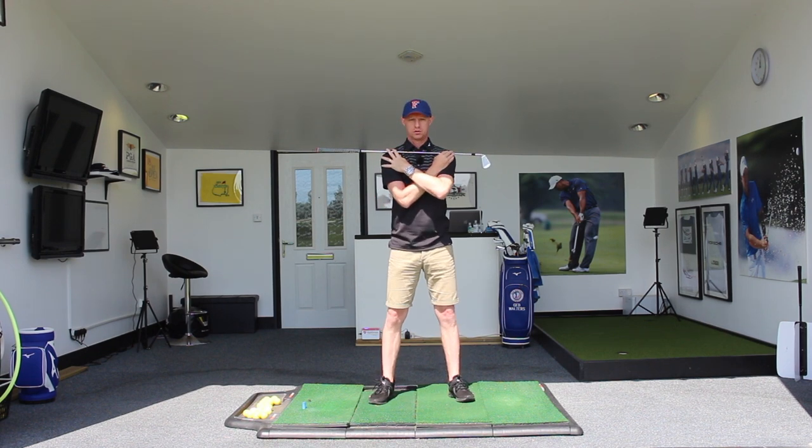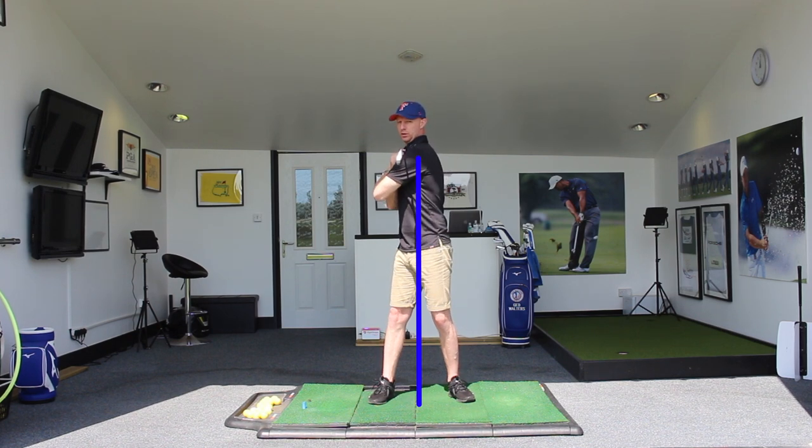If I draw a line straight down the centre of my body and do that rotation, you can see how I've stayed pretty central but this golf club is to the right-hand side of that line — it's more towards my right foot now.